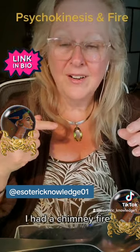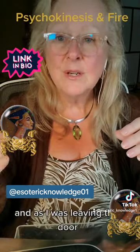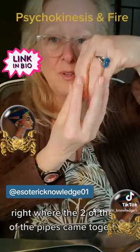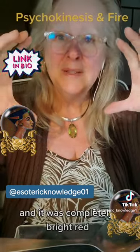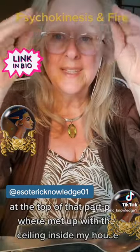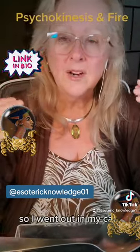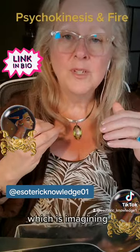Just recently I used psychokinesis for my benefit. I had a chimney fire, and if you've ever experienced one, you know it sounds like a freight train going through your house. As I was leaving, I could see the creosote that was on fire inside the chimney — it was bright red right where the two pipes came together, the size of a dinner plate, completely bright red and rumbling. I could see it was being compromised and was about to fall apart at the top where the pipe met the ceiling, with flames coming out there as well. So I went out to my car, sat there, and started using psychokinesis.